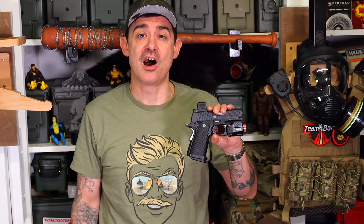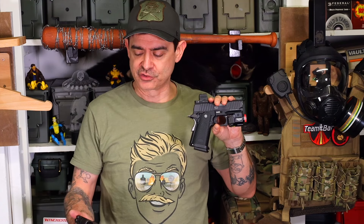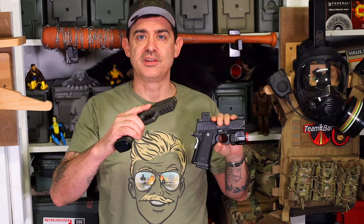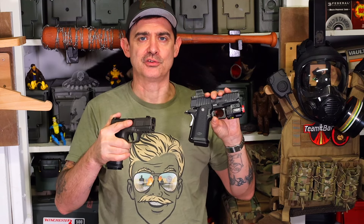Greetings all, Chook here from Chook's Outdoor Adventures. An interesting comparison — we have two different platforms at a similar price. We have the Bull Armory SAS II Ultralight here in 9mm, and also the new P365 Legion AGX. They're both around $1,300 to $1,350.